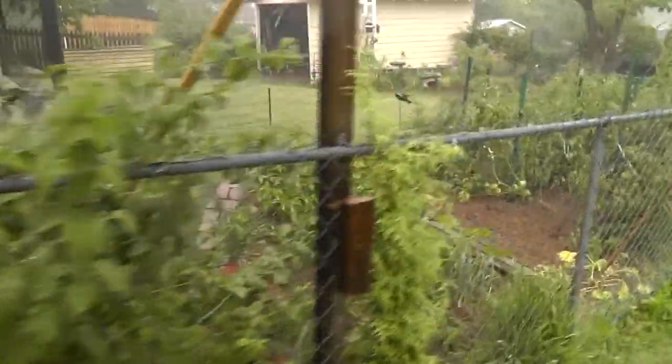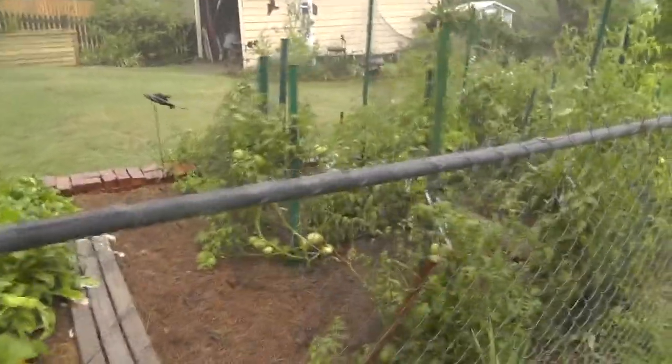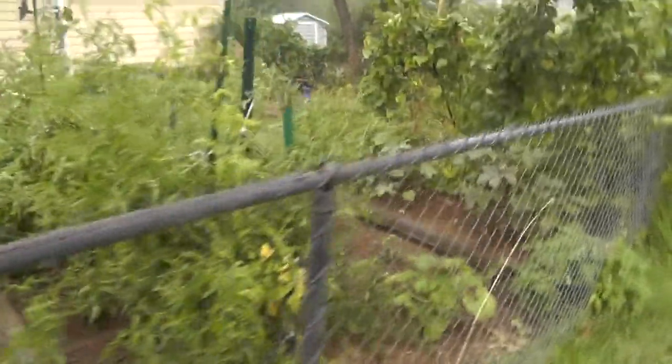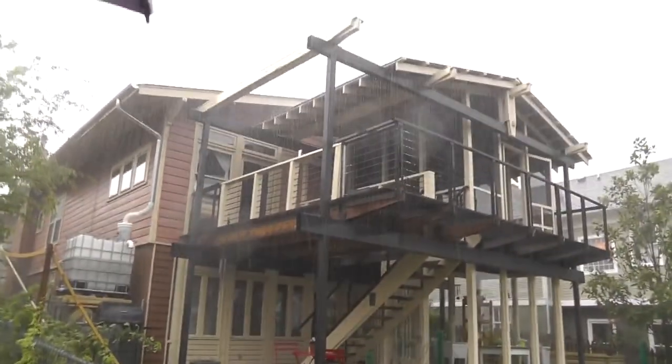Let's go down here. Lots of tomatoes. Just a nice little well-kept garden — this is some stuff we've worked on over the years.